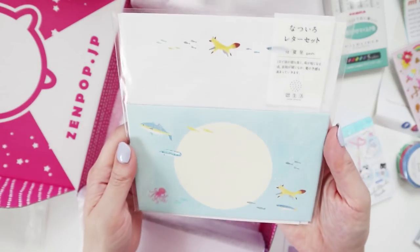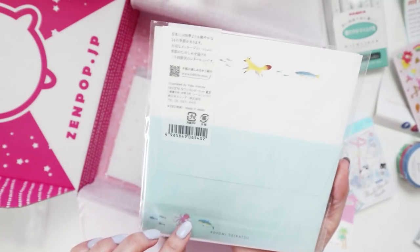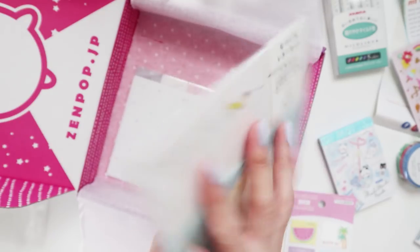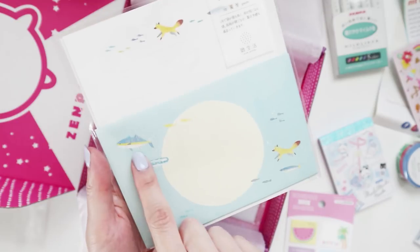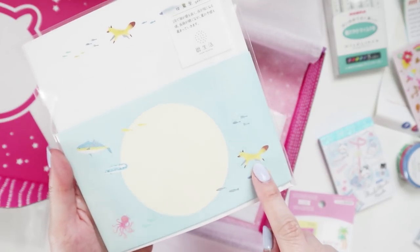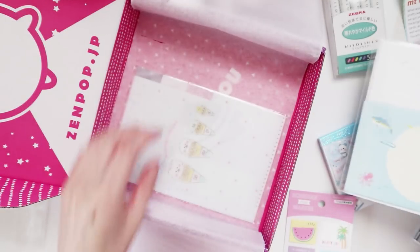And then we have a letter set. This is so cute — it's kind of like a Marine themed design, but with a Fox. It's literally Marine themed, and then you have this fox on the envelope. That's so cute.